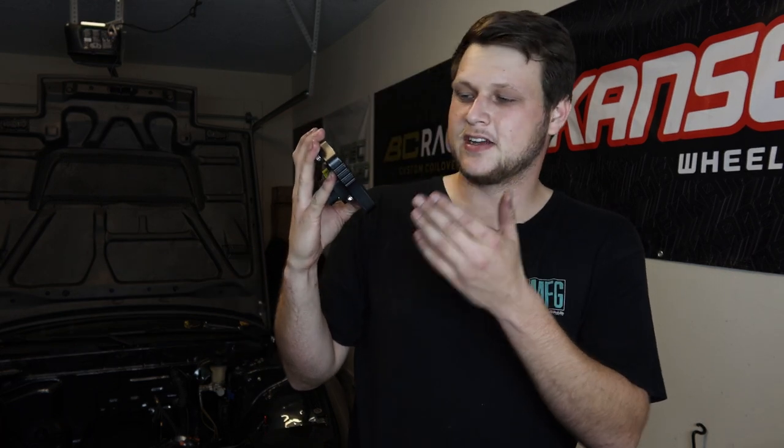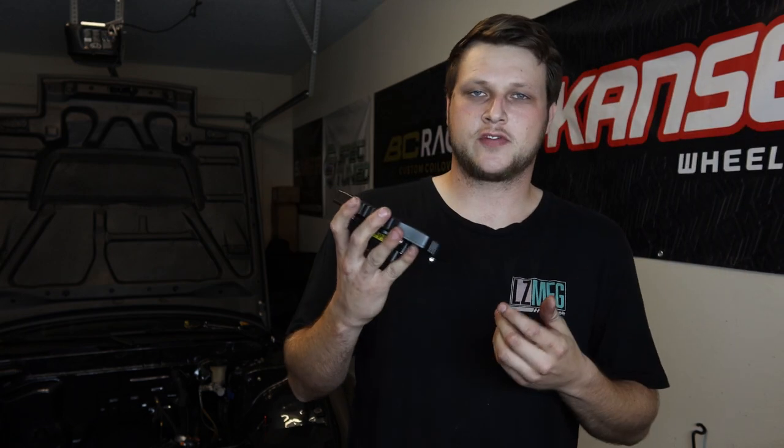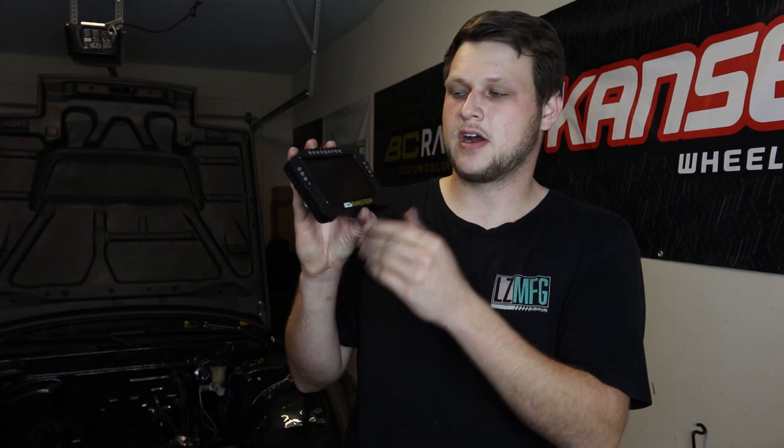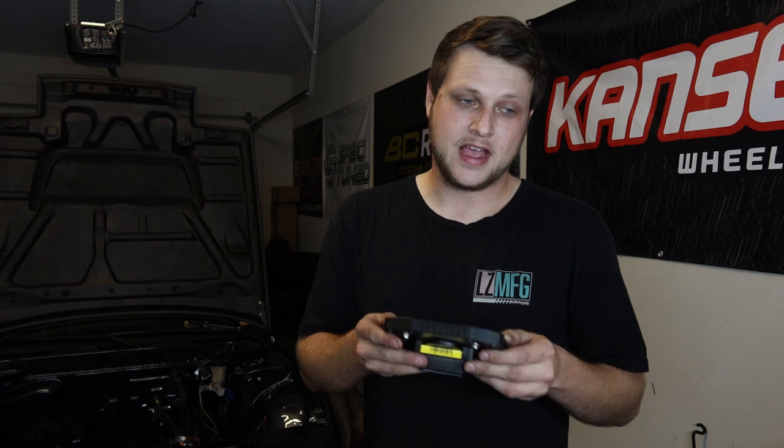The ECU Master ADU-5 is a very amazing solution for gauges instead of typical individual gauges. It works with the EMU Black, so you can wire it and pin into each connector to monitor what you need. When you get one of these you have to mount it somehow, and everybody struggles because either you make one from scratch — which takes time — or you spend a lot of money on an expensive dash to fit it right and look decent. But I found the best alternative for that.